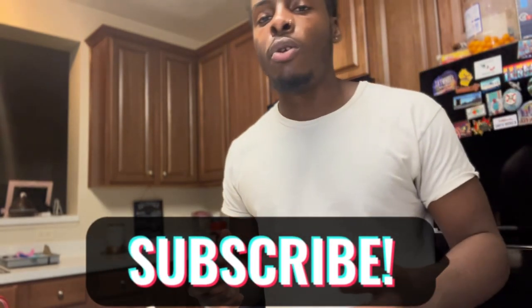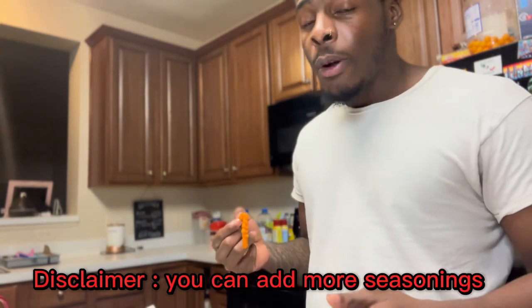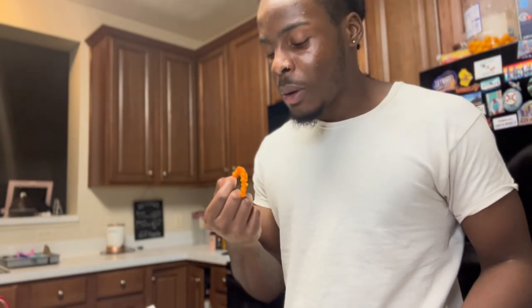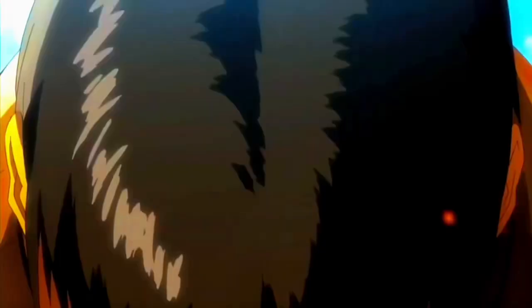We're going for 300 subscribers, man! Also, as y'all seen me seasoning earlier, if y'all wanted a little bit more seasoning, put a little bit more in there. You ain't got to do exactly how much I put in there — just a disclaimer for people like, 'Oh, this ain't got that much seasoning.' I don't want to put that much seasoning in mine personally. But yeah, I'm about to enjoy it.